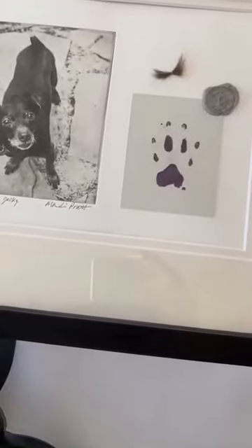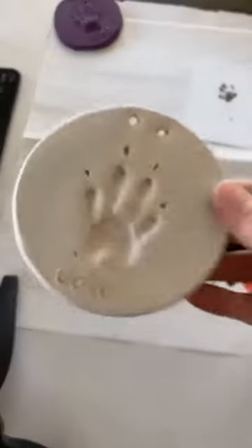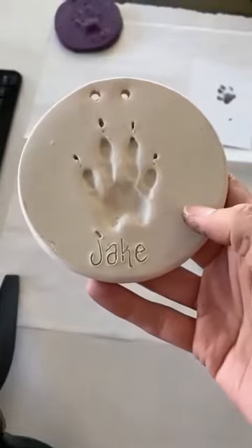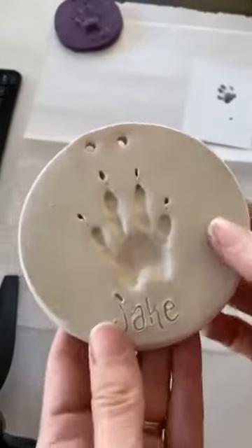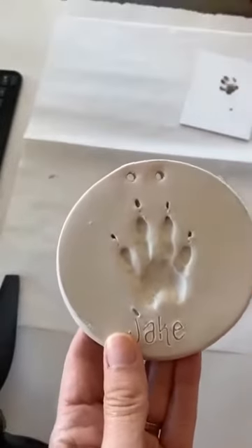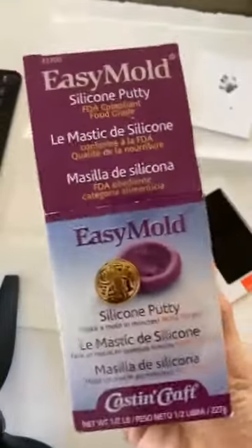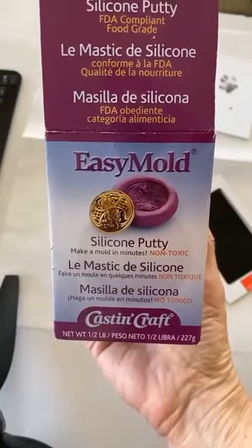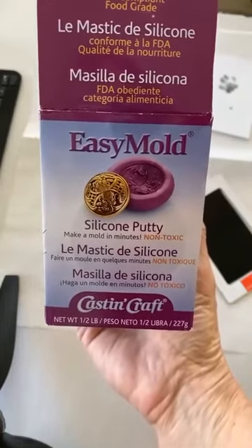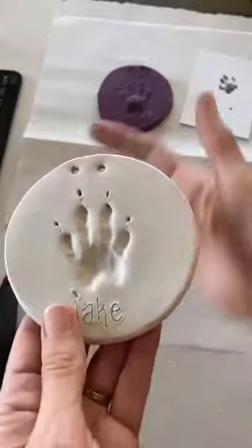For his paw print, I didn't think to get one beforehand. So unfortunately all I had was this clay impression mold — I had one like this for Jack my dog. I was thinking, how am I going to get a stamp from this? It's pressed in, so I had to find a product. I tried a couple of different products and decided this one was the best — I got it from Michael's or Hobby Lobby, and they also sell it on Amazon.